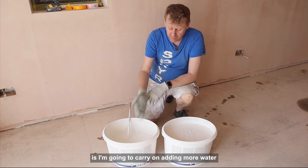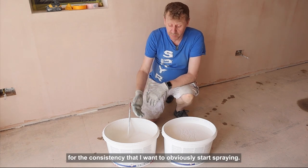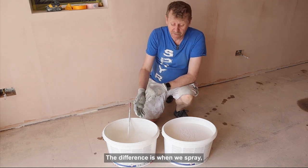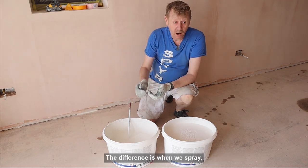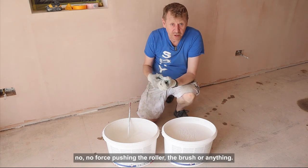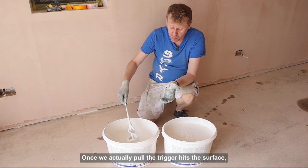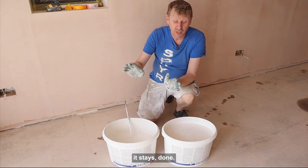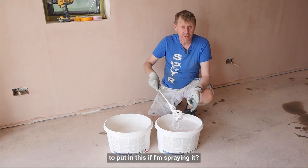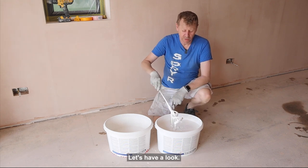So now what I'm going to do is carry on adding more water for the consistency I want for spraying. The difference is when we spray, we have no contact — we have no force pushing the roller, the brush or anything. Once we actually pull the trigger, it hits the surface and it stays done. So for mist coat, how much water am I going to have to put in this if I'm spraying it? Let's have a look.